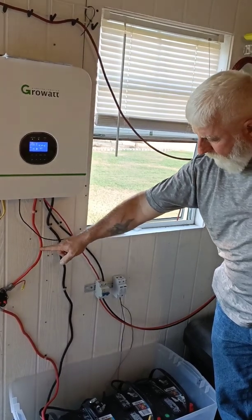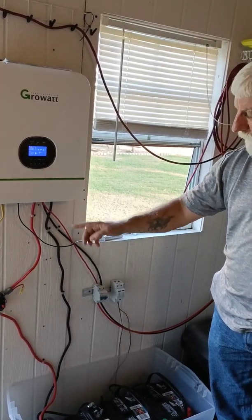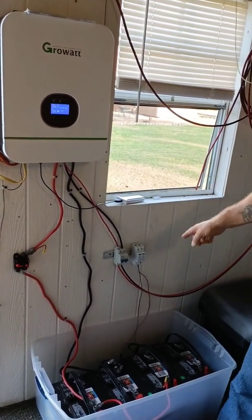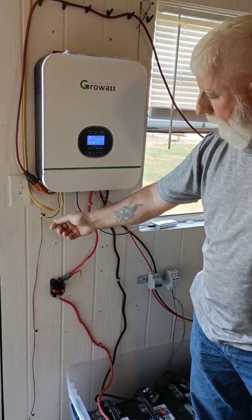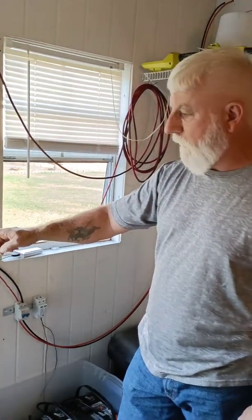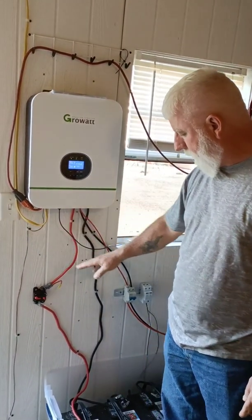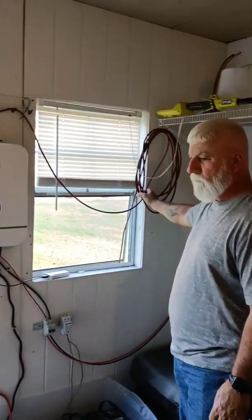The positive and negative battery leads are going into the unit, and there's a disconnect so the batteries can be isolated if needed. The solar is also going in. There's a ground running in with a friendly-gauge wire going outside, but Larry is considering upgrading to a thicker gauge ground wire.